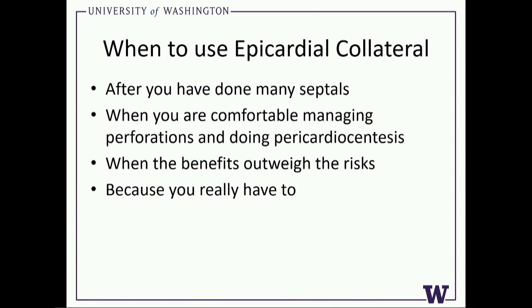I've done a lot of retrograde procedures — probably north of a thousand — and probably at least close to half of those are epicardials. And I would tell you I'm still not comfortable doing an epicardial collateral. I'm always terrified. As the case this morning showed, you never know you're done until you're done, and a lot of times when you're done, it's not so good.